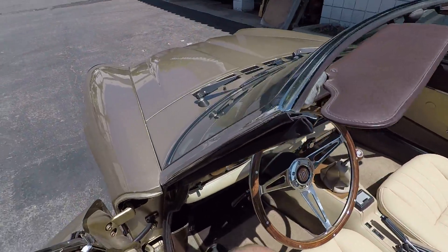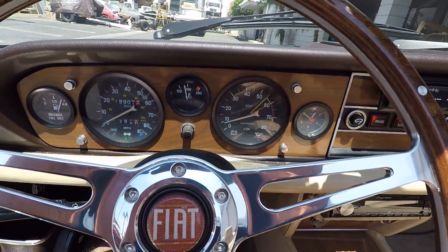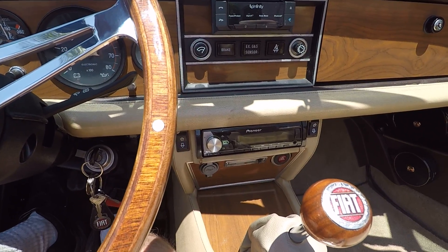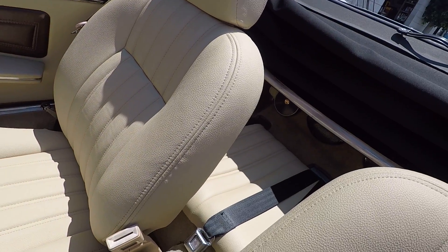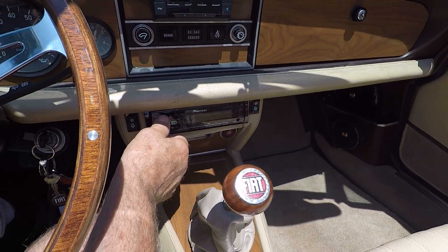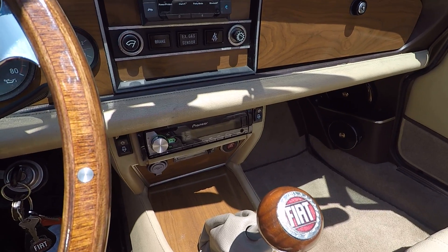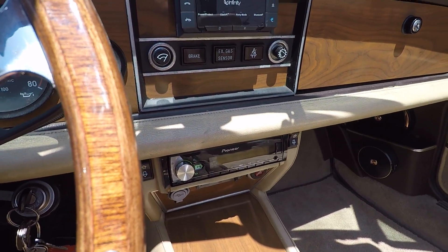We'll start the car and let you hear the stereo. The car starts easily — we'll talk about the engine in just a minute. It's a Pioneer system with Bluetooth and satellite radio. It sounds nice and clear. We hid the amplifier under the rear seat so it's accessible for adjustments or service but out of the way and doesn't intrude on the passenger compartment at all.